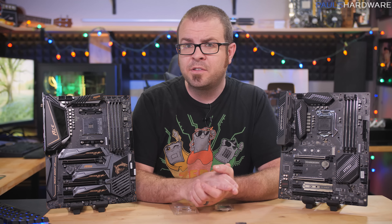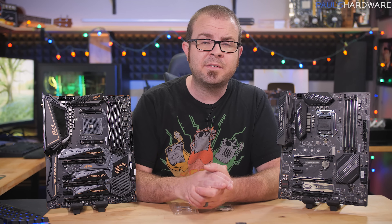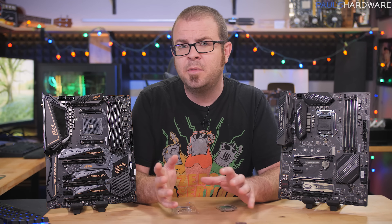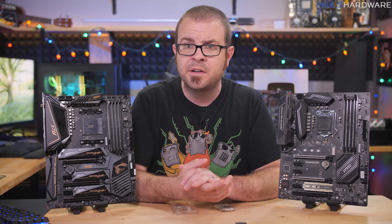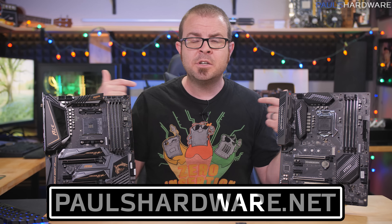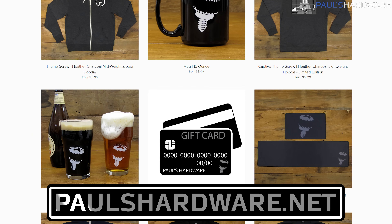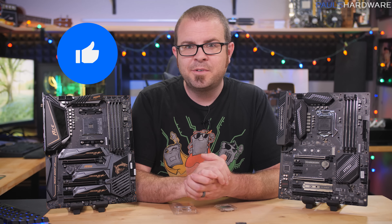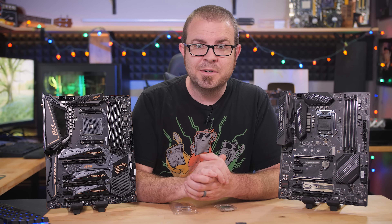I really hope you guys have enjoyed this video. I'll put relevant links to everything I've talked about down in the video description, and I'll be checking your comments and feedback — let me know if there are any other favorite motherboard features that I missed. Subscribe to my channel if you haven't already, check out my store at paulshardware.net for shirts like this Zero Insertion Force shirt, as well as mugs, pint glasses, bottle openers, and other cool stuff. Hit that thumbs up button on your way out if this video helped you at all, and we'll see you guys in the next one.